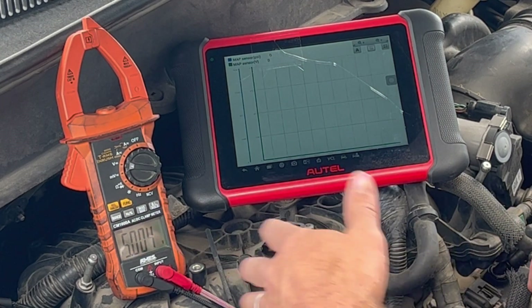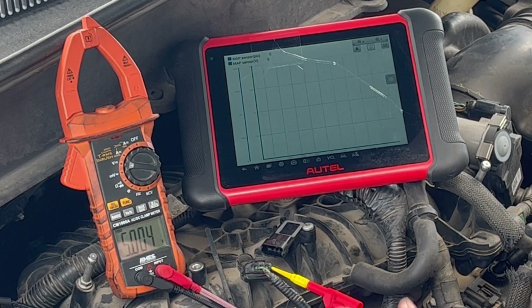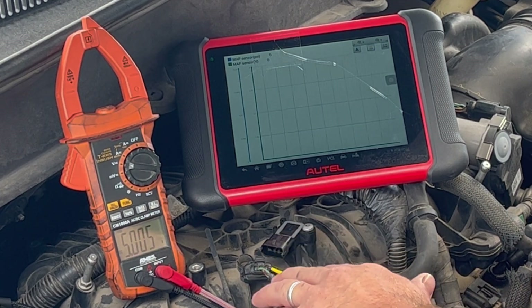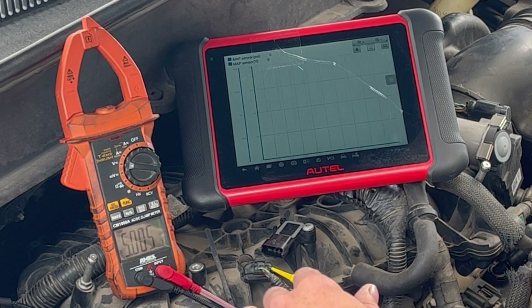As you can see, we've got 5 volts on that circuit, so that's good. Now what we need to do is jump that 5-volt reference circuit to the signal wire and then see what the computer is seeing.